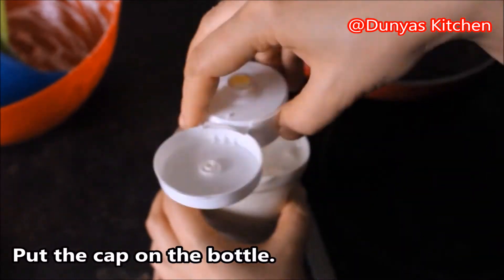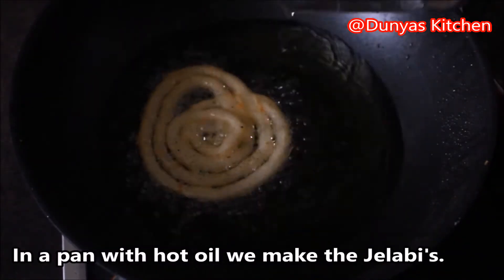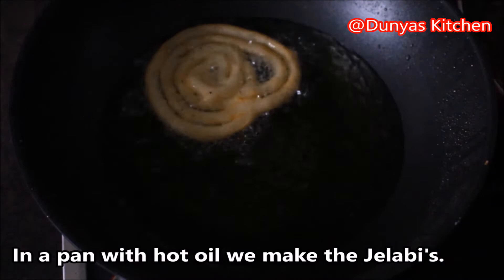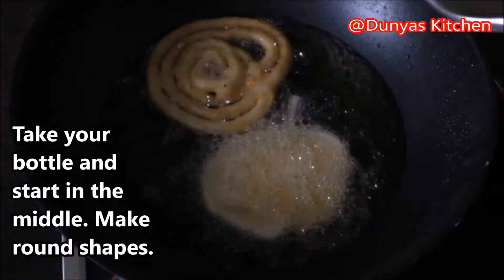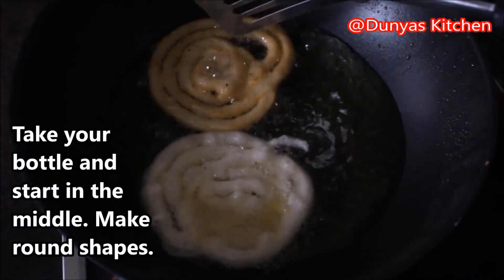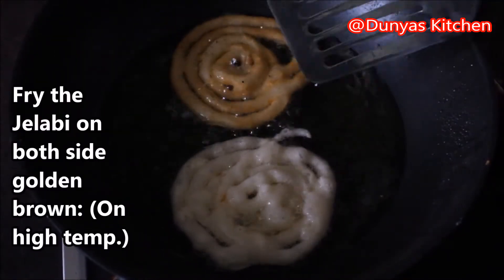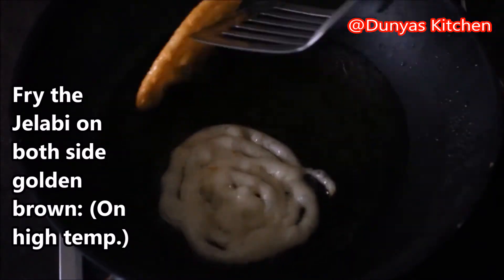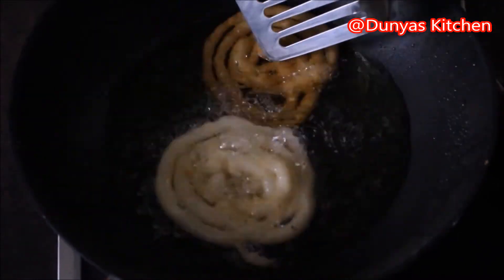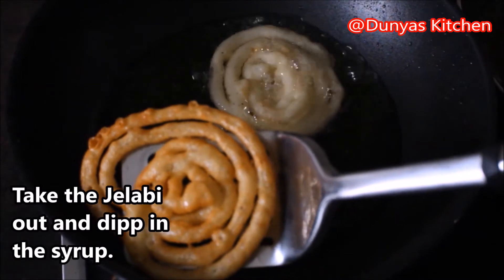Now we make the jalebi in a big pan with a lot of oil. You take your bottle and start from the middle, making a sort of a circle. The pan should be on medium heat. Fry the jalebi until they are golden brown on both sides. Then the jalebi go into the pan with syrup.